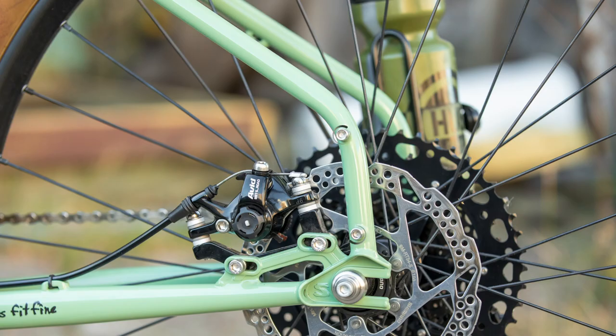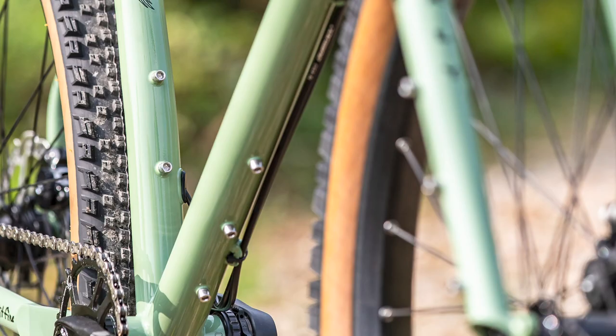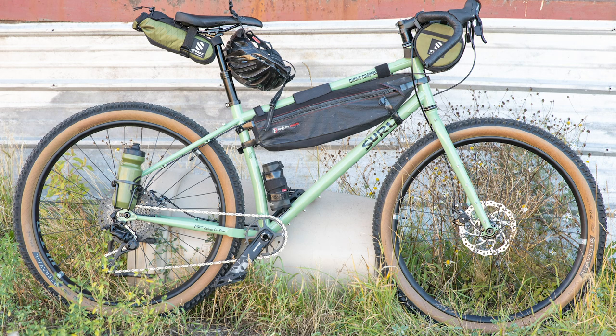We added bottle bosses to the seat stays on both sides of the frame, and we also put three pack mounts at the top and underside of the down tube. Throw in rack and fender compatibility, and you can carry the provisions you need to get out of Wi-Fi range for a night or two.